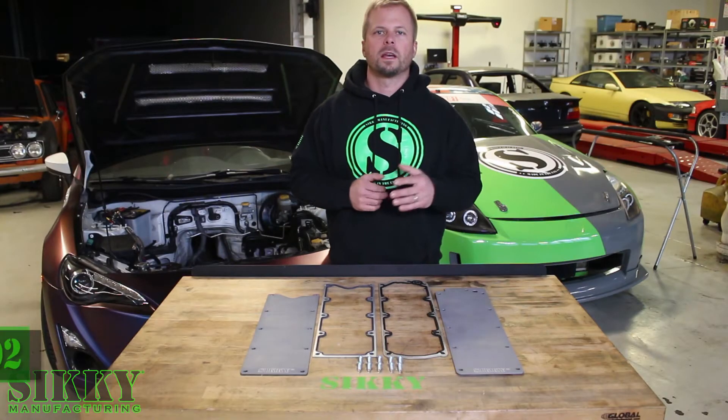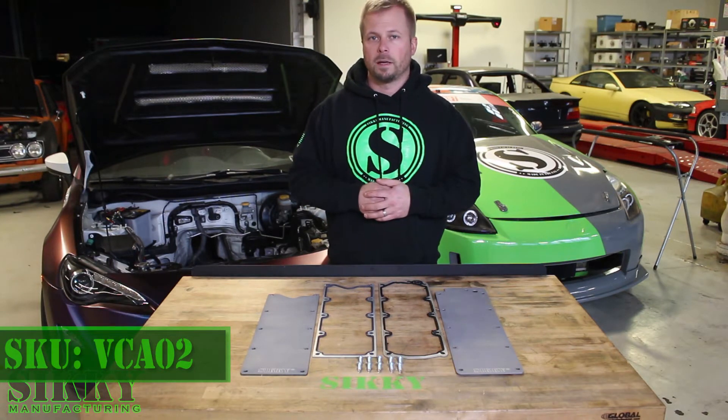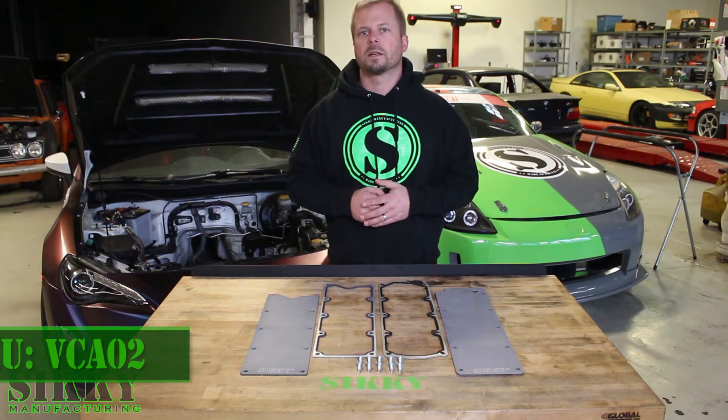Hey guys, James from Sikki Manufacturing. If you have an LS engine in your vehicle and you're in need of a valley cover upgrade, we've got just what you need. Let's take a closer look.